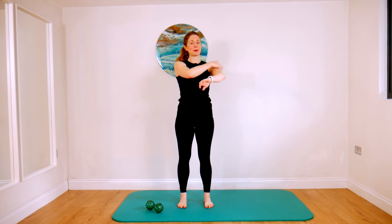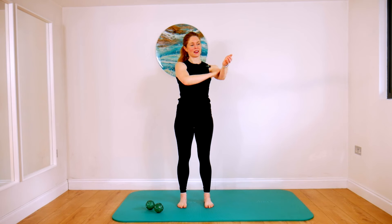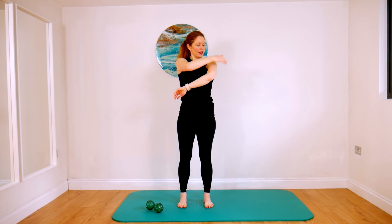So tap all the way up and down the top of your left arm. And then the inside. And the underneath. And the outside.